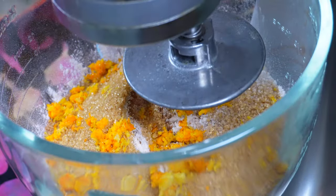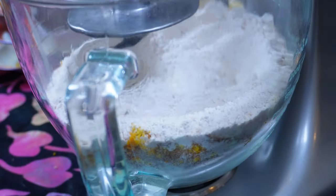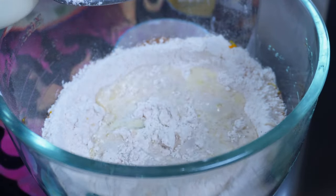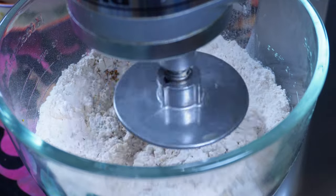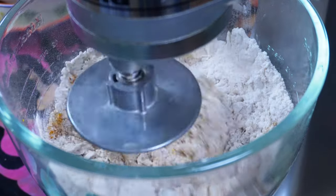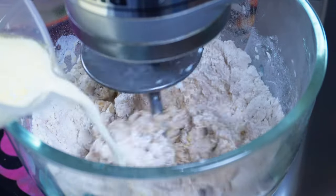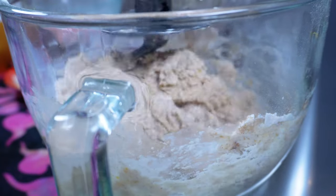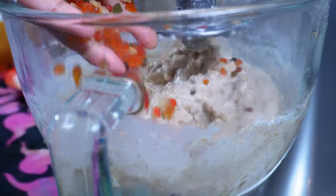You do not have to use a stand mixer for this — you can definitely mix this by hand. Now add one large or two medium eggs and some warm milk mixed with some melted butter. Add the milk gradually while it's mixing just to form a sticky dough. If you don't trust yourself, add only enough milk to make a tacky dough that's not going to be too sticky. You can also add a dusting of dry flour to make it a little more workable.